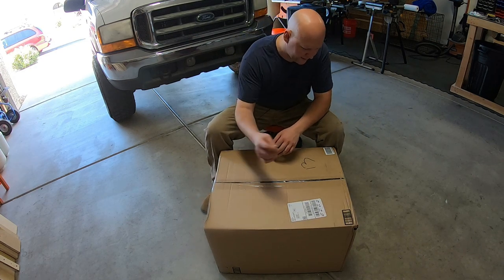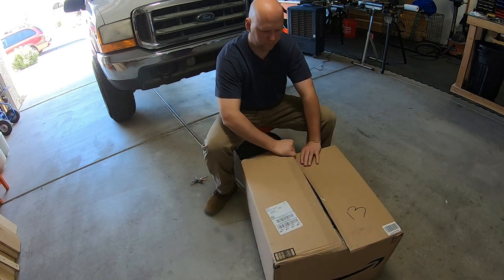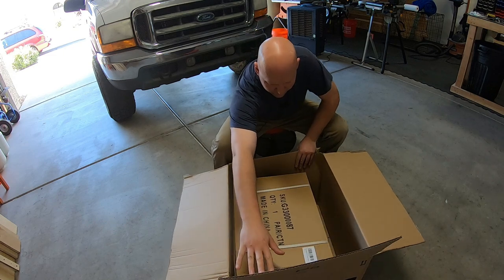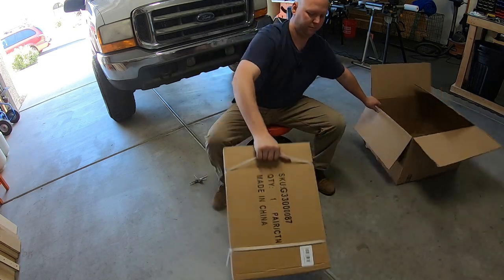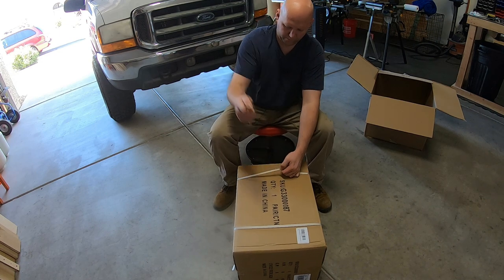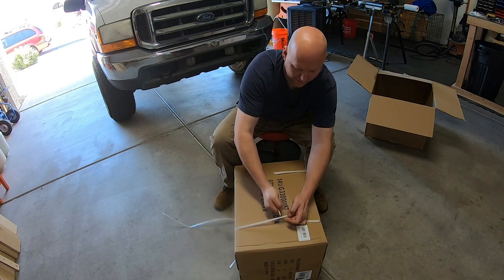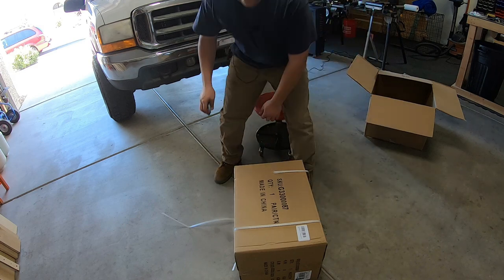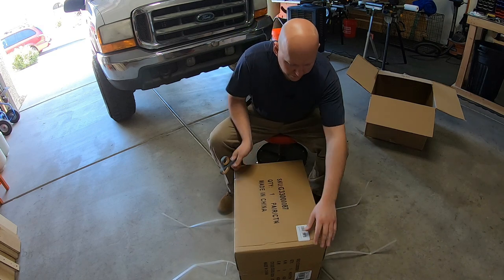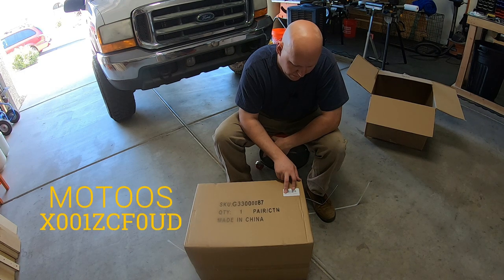I ordered these off Amazon. They come in a gigantic box — it's a box inside a box, like inception. They're made in China. If that's a deal breaker for you, that's your problem, not mine. They're the MOTOOS — M-O-T-O-O-S — towing mirrors.